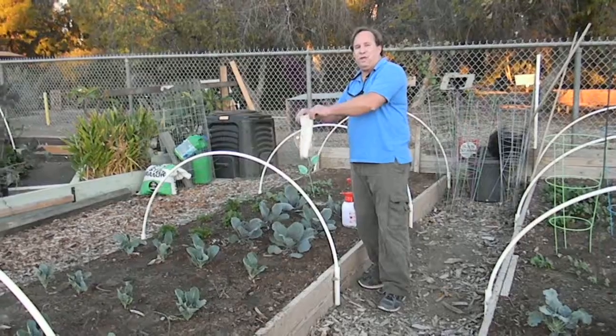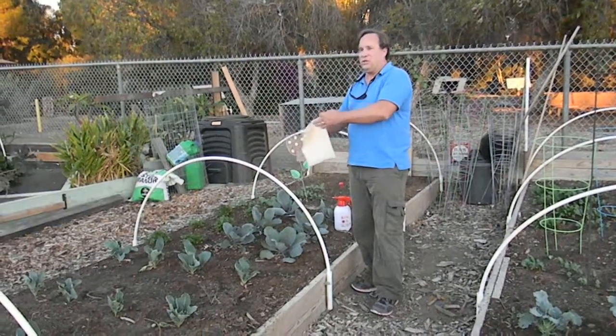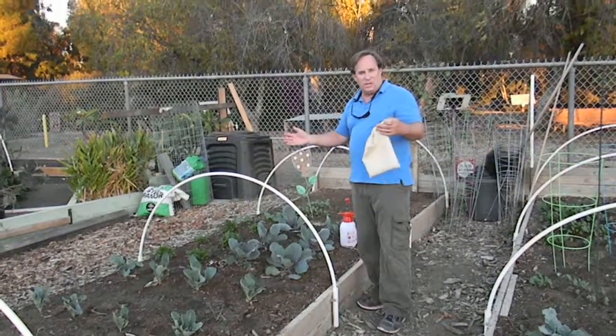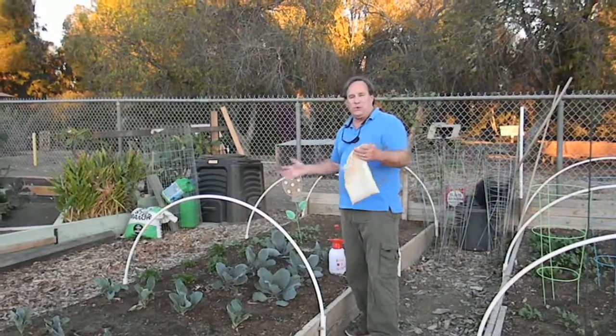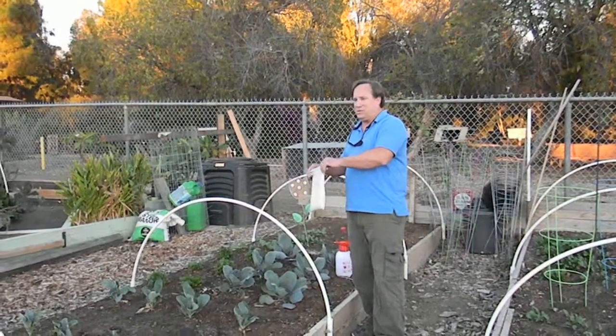Lady beetles will feed, breed, reproduce, and then probably move on in a situation like this. Maybe there's a larger landscape or other more mature plants in your garden — they'll go to those plants looking for other pests to feed on.